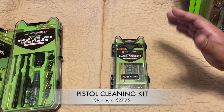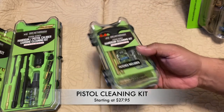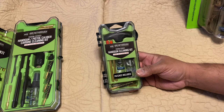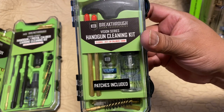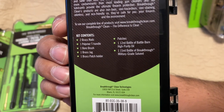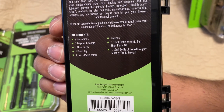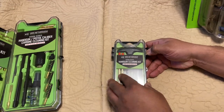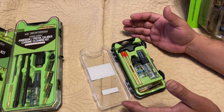One of my most-used kits — I've been using it for about six to eight months — is my handgun cleaning kit. It's very small and compact; you can throw it in your range bag or toolbox. This kit covers the 357, 38 caliber, and 9mm, and includes two brass rods, one polymer handle, one bore brush, one brass jag, one brass patch holder, patches, a 12ml bottle of Battle Born High Purity Oil, and a 150ml bottle of Breakthrough Military Grade Solvent.